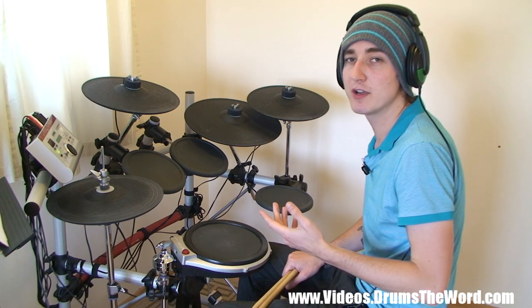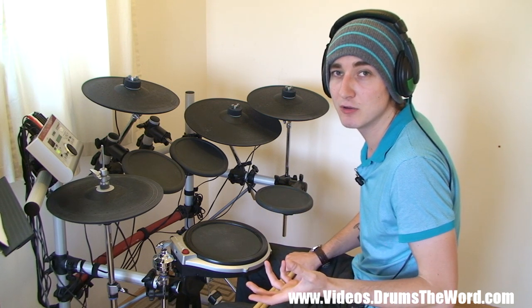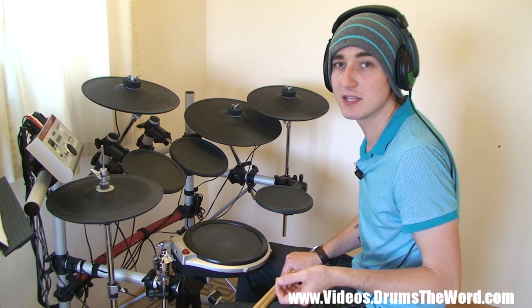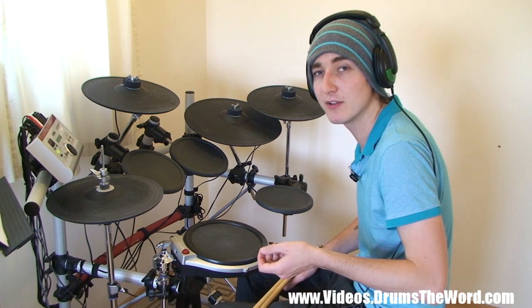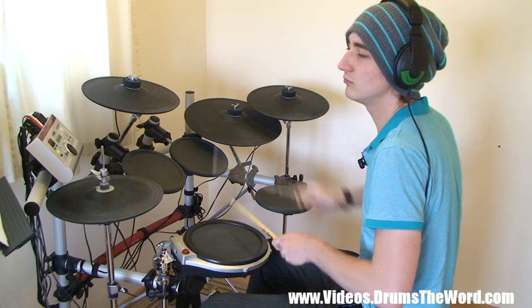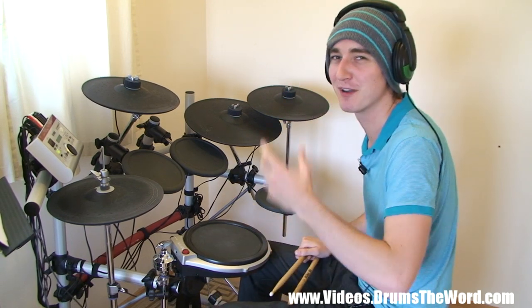Enjoy the journey, don't worry too much about trying to get it done as quickly as possible. Enjoy the process of learning something new. Get excited about the fact that you're making mistakes, because that proves you're learning something new — something you couldn't play previously. With a little bit of practice, you'll be able to play it soon. Concentration on my face.